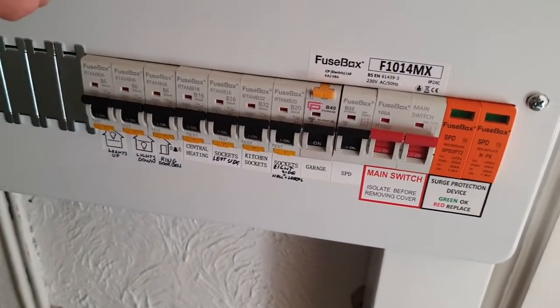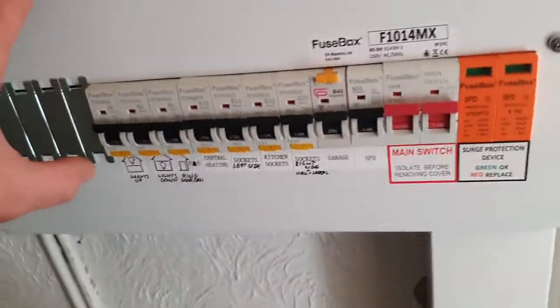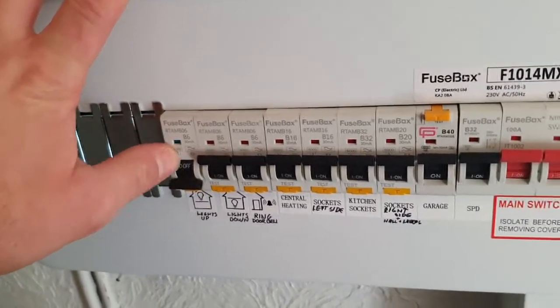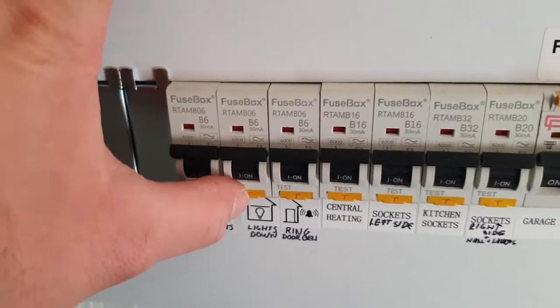So what we have to do is every six months, in order to keep these devices in good working order so they can protect you, we have to press the test button, which will cause the device to trip so the switch goes to the off position. All you have to do is reset it.